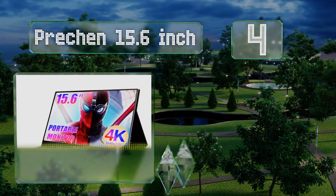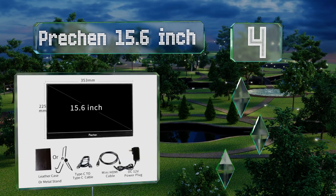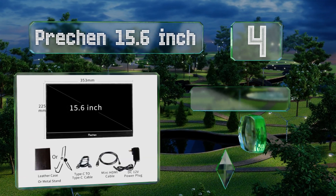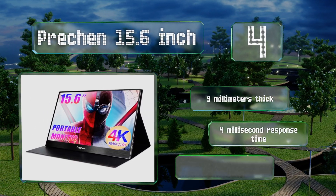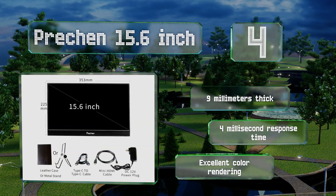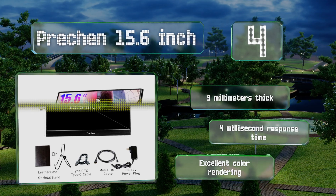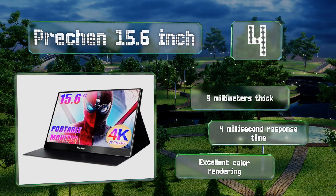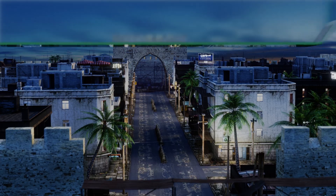At number four, although it costs over 300 dollars, gamers will appreciate the incredible 3840 by 2160 resolution of the Prechen 15.6-inch. It's also a great option for spreadsheet users who won't have to squint to read numbers because of how crisply this model displays characters. It's nine millimeters thick and boasts a four millisecond response time and excellent color rendering.